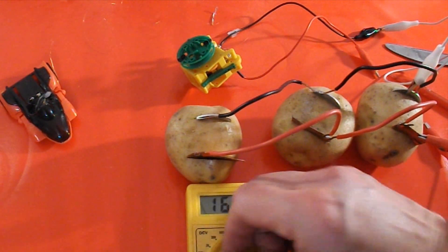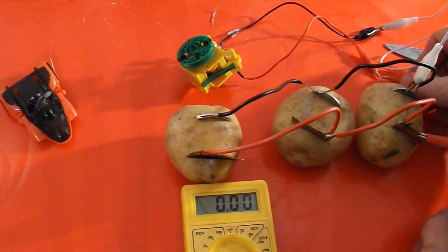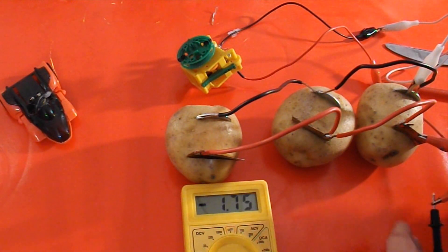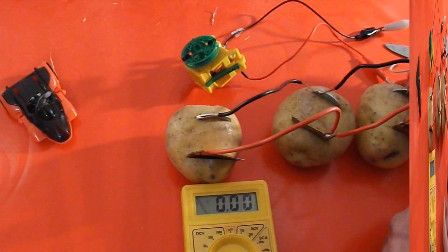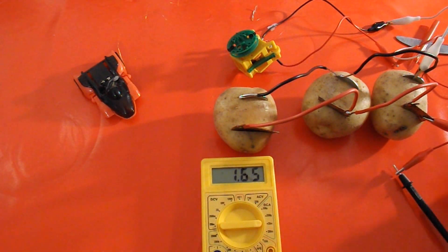And then if we put the motor in series, change that back round into milliamps, onto there — that's not bad, but nothing like what we need. Just put that the other way round so it's positive. So we've got about 1.7 milliamps.